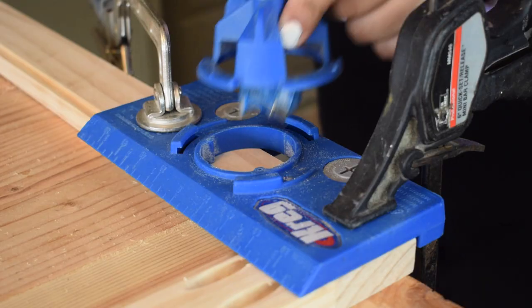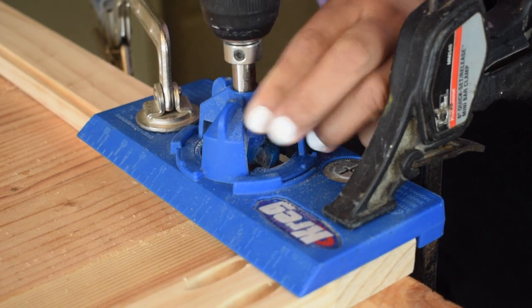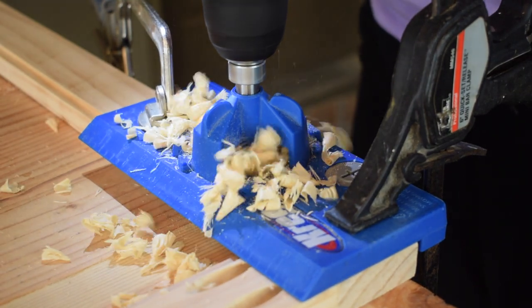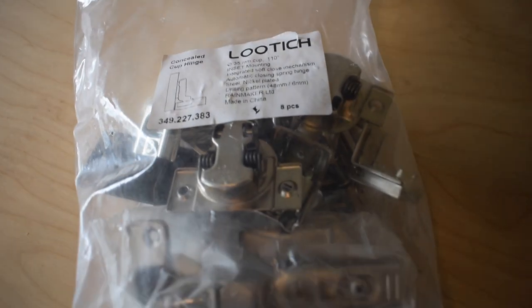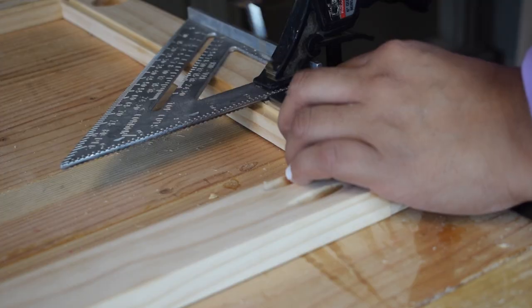Here I'm using a concealed hinge jig. This allows you to drill cup holes for concealed cabinet door hinges. I purchased these hinges off of Amazon, so if you would like a link let me know in the comments.